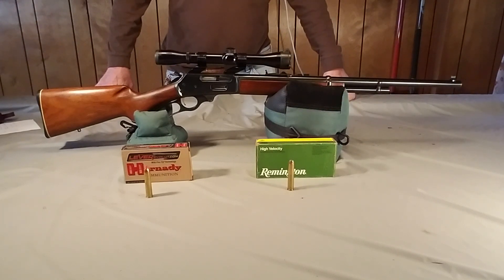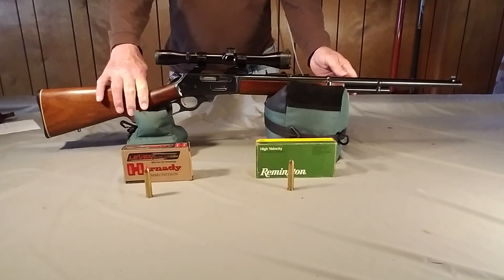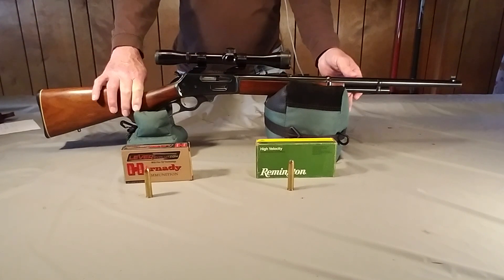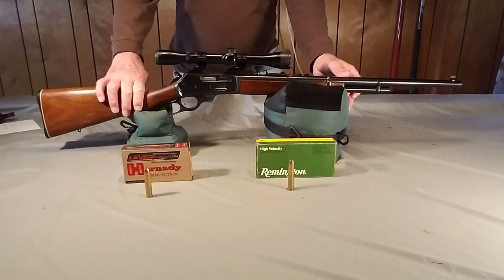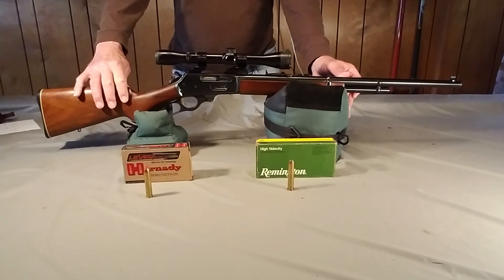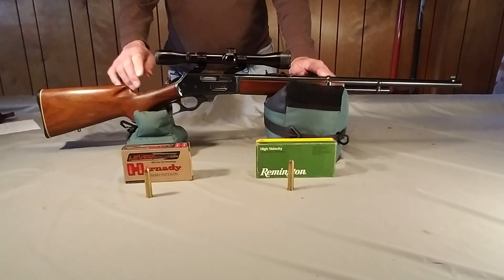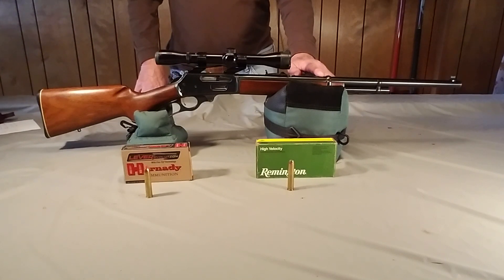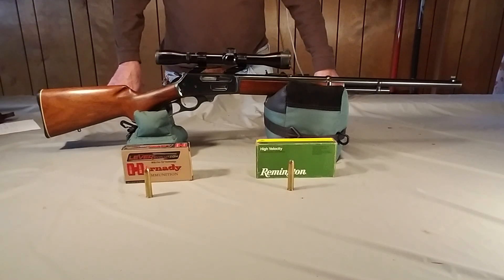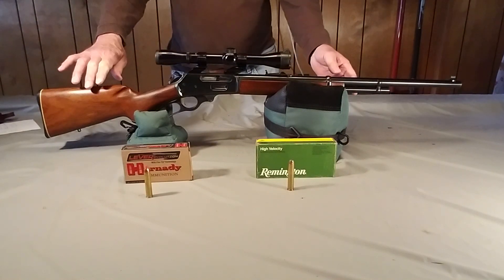As you can see here, it's a 240 grain blunt nose, because it was for these lever action guns, which it has to have. These guns were made starting in 1972. This particular one is a 1974, and the way you know that on Marlins is the first two numbers on the serial number — in this case 26 — you subtract that from 100, and that gives you the year it was manufactured. So 26 from 100 is 74, making this the second year of production.